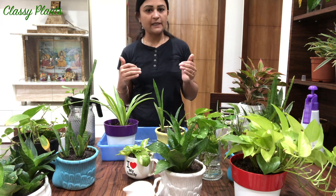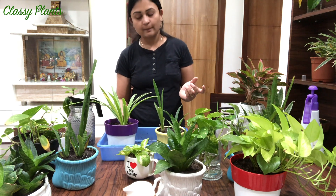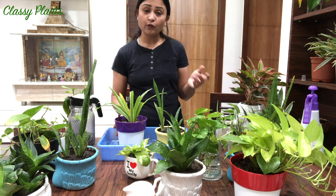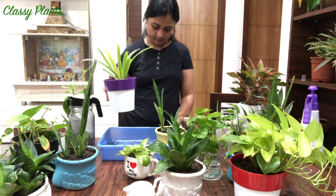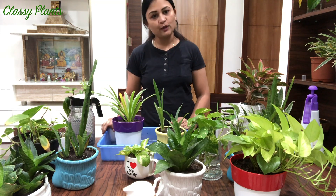Hope you guys liked this video and found it useful, and hope you liked my collection of plants. If you liked any plant or planter from this video, they are available on the website of Classy Plants. That's it for today's video - don't forget to like, share, and subscribe. Thank you so much.